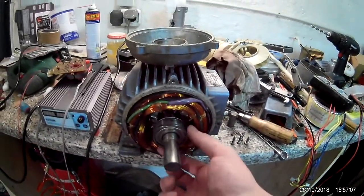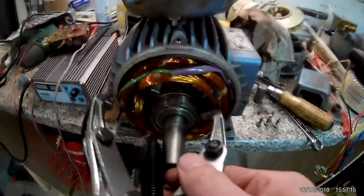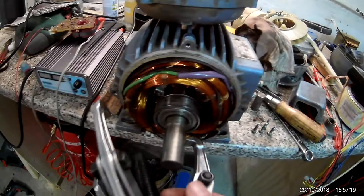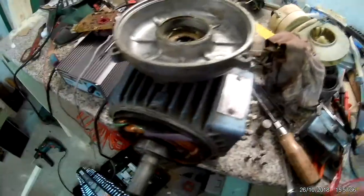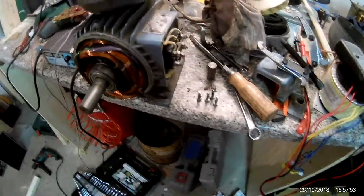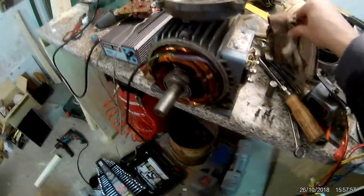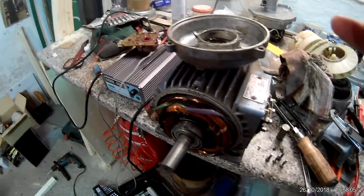I don't know if I can pull the bearing off because the windings are pretty close and the bearing puller doesn't fit — but I'm going to make it fit. I can probably just put it in here, turn it over, and work with it. The next thing is to remove the fan at the back, which has a compression ring that needs to come off. Then I can take the back off, take the rotor out, and remove the bearings to get new ones put in. Then we'll have a three-phase motor — that I can't drive just yet.